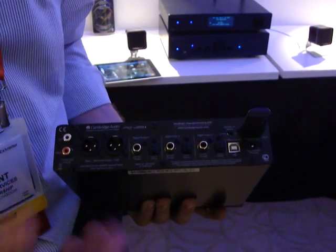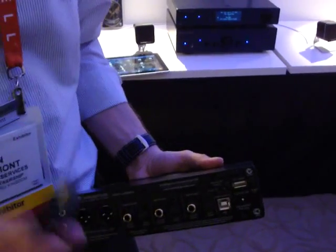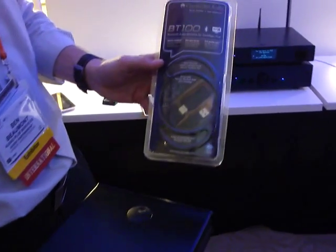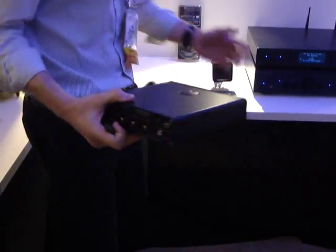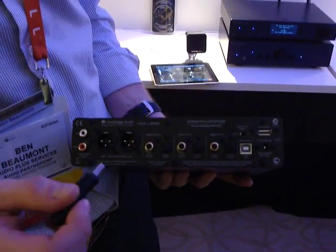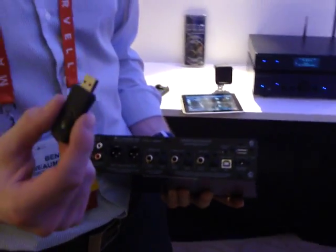And it's Mac and PC friendly. We have also added an optional BT-100 Bluetooth module. This will allow the unit to pair with any Bluetooth device.